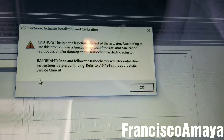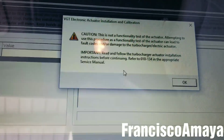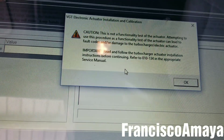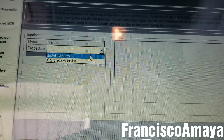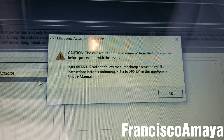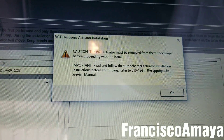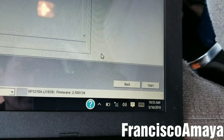We have this message — it's telling you that if you don't do this in a proper way, you can damage some component of the turbocharger. We click OK. Now we go to Install Actuator and click on it. It says the turbo actuator must be removed from the turbocharger before proceeding. We say OK because it's already removed.